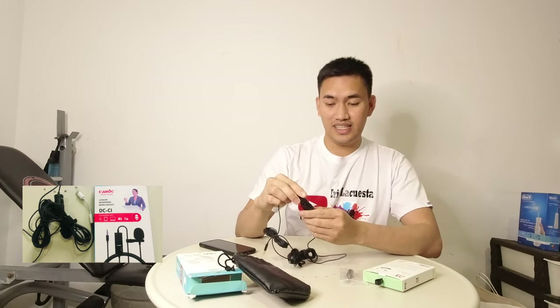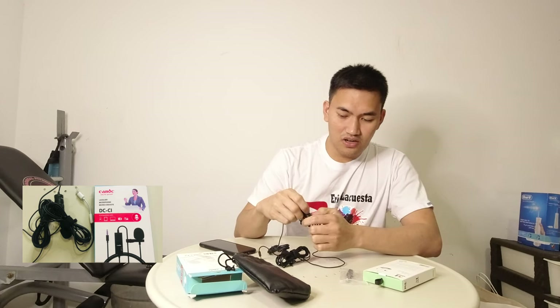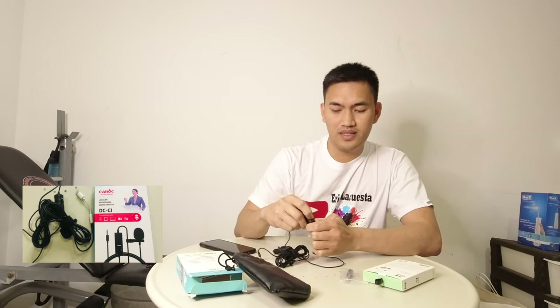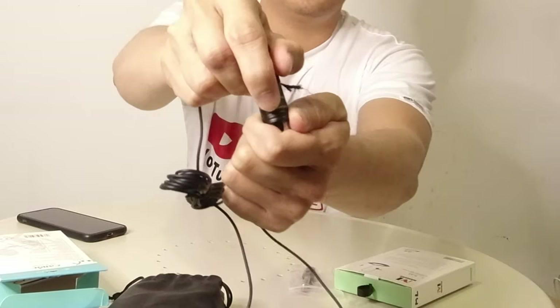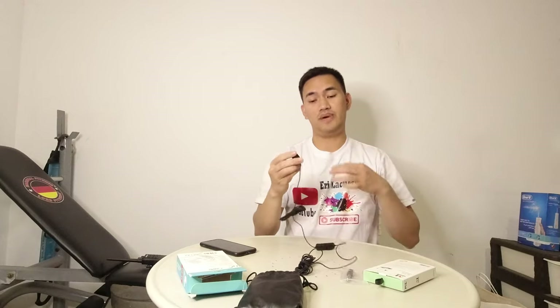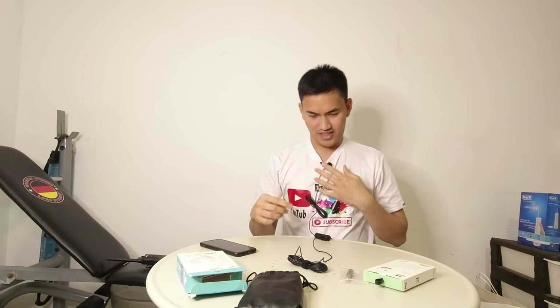Nung walang microphone and may microphone. So nandito na yung battery niya. So meron choices dito — camera, off, or smartphone. So ayan po, ito po yung choices. So pwede mo siyang ilagay dito, tumakbo yung wire niya. Pwede talaga siyang gamitin. So try natin ngayon.